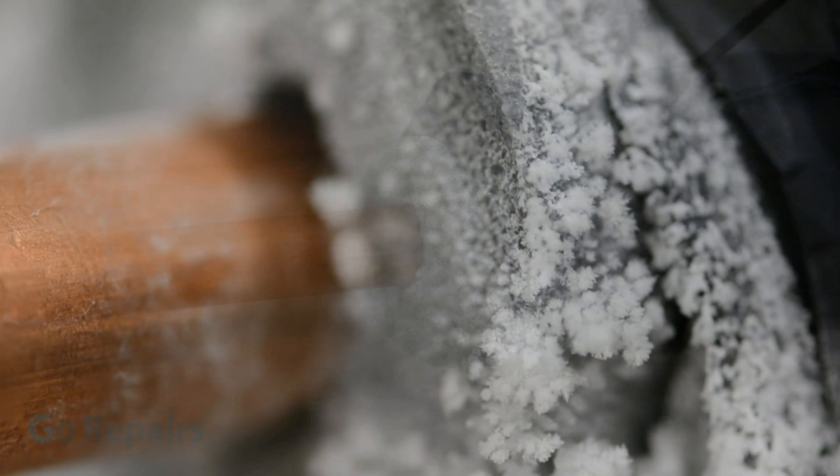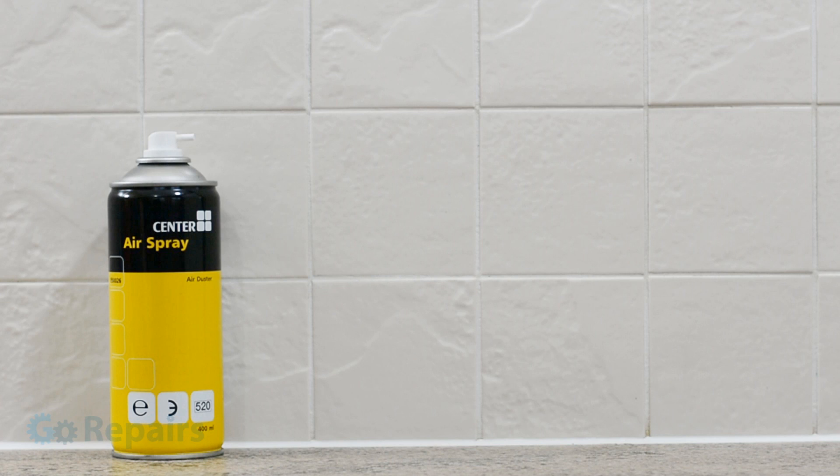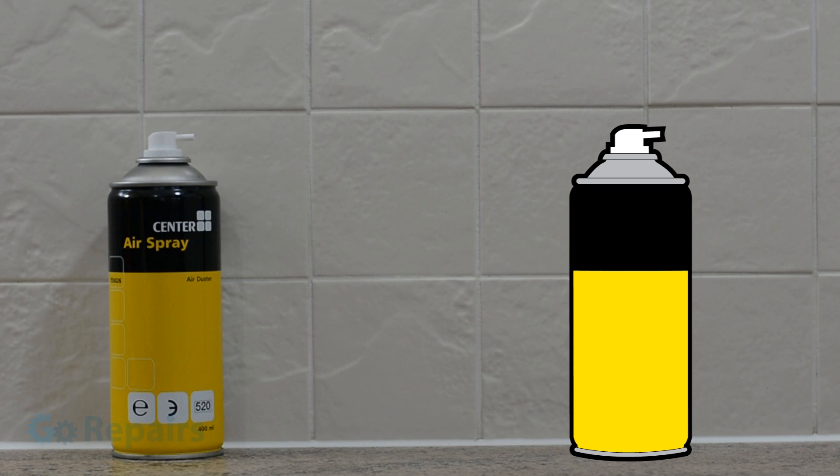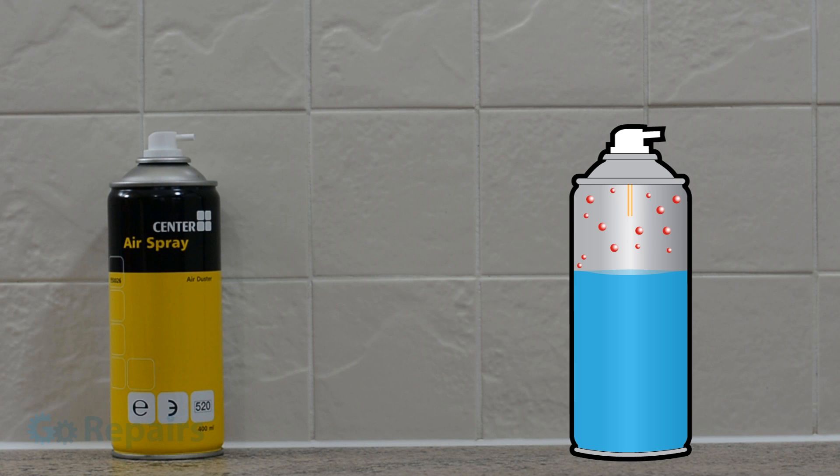While we wait for the ice bung to form, I want to go over how this works. Although these dusters are often called canned air, they don't contain gas normally found in the air. The one I'm using contains tetrafluoroethane. Inside the can it's in both a gas and a liquid state, and it's the pressure inside the can that keeps it a liquid.